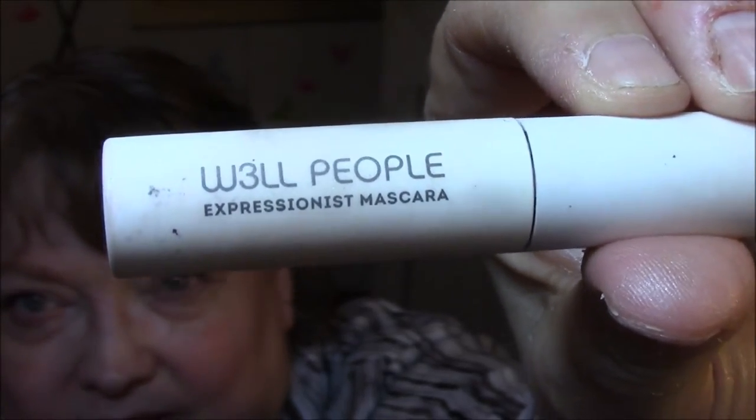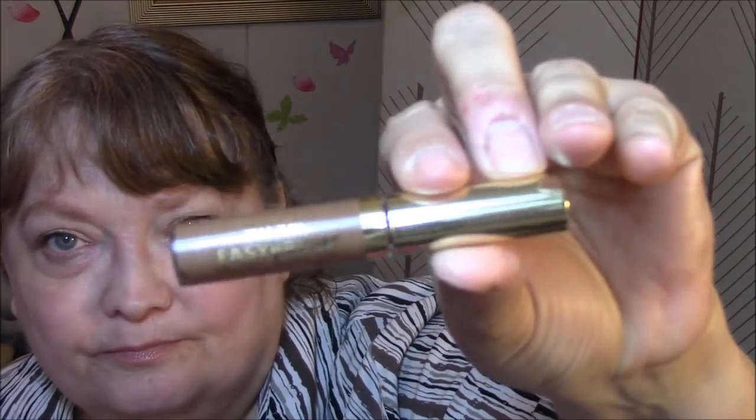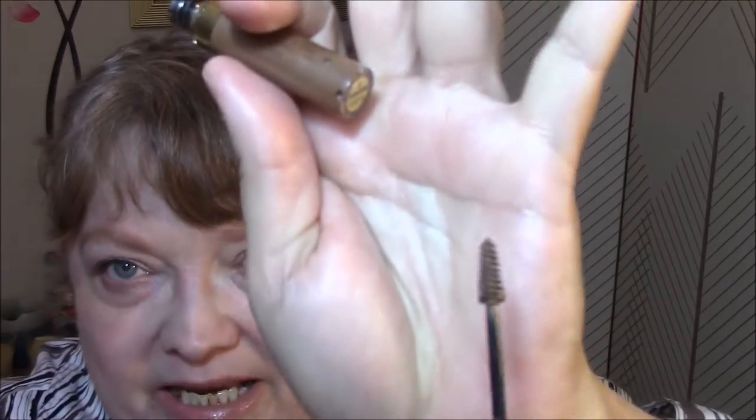Let's get into what I'm wearing today. I'm wearing the Well People Expressionist Mascara in black, and it's pretty dry — it won't last me much longer. Then I'm wearing my Milani Easy Brow Tinted Fiber Gel in Medium Brown. It's got more of a red tint to it than the name suggests, which is kind of weird, and it's a little bit clumpy, so it's not my favorite.